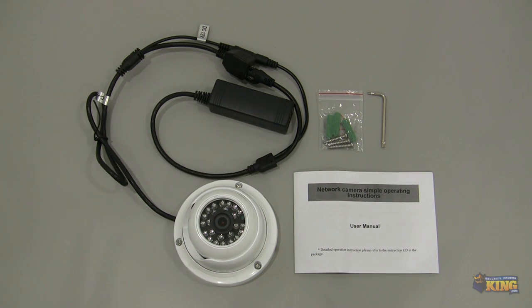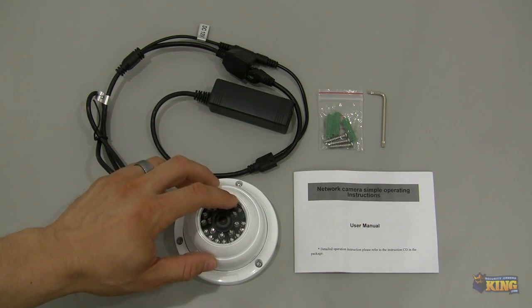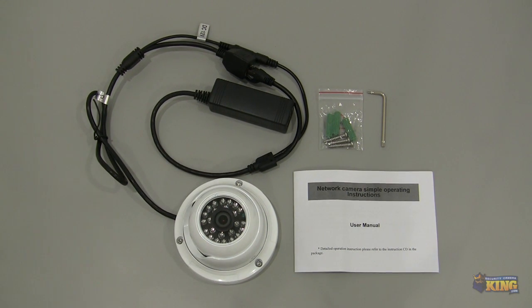This particular camera comes with a 3.6 millimeter lens and about 24 LEDs that are capable of seeing up to 50 feet in complete darkness.